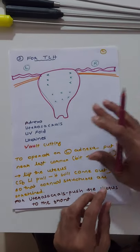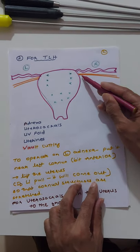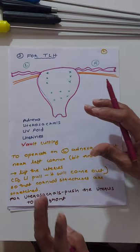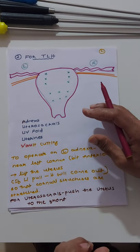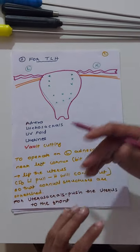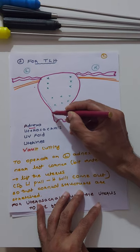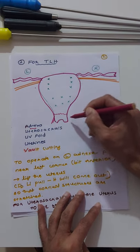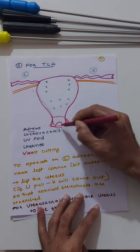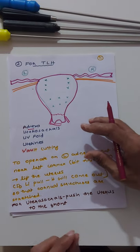For total laparoscopic hysterectomy: here I have shown the uterus, the fallopian tube, and the round ligament — left side and right side. Where to place the myoma screw is very important. It depends on what part you are operating — whether you are doing the adnexa, pushing the UV fold, or cutting the vault. Depending on that, and whether you are working on the right or left side, you have to place the myoma screw at the appropriate level.